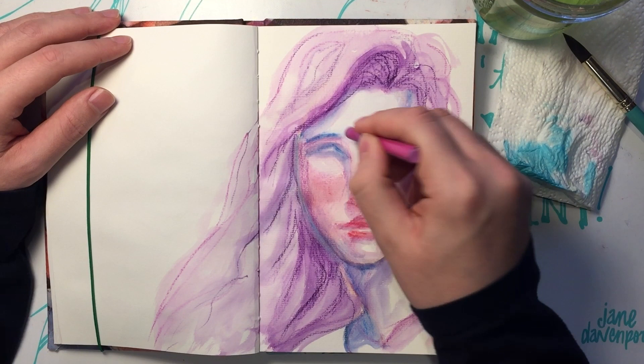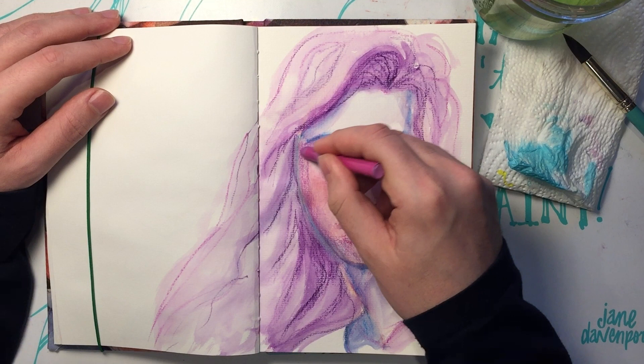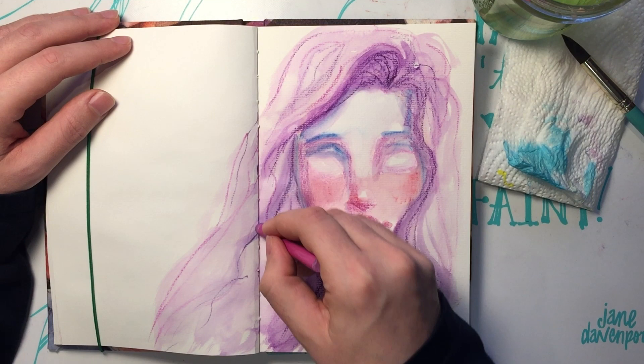I get torn with texture. Sometimes I love it. I love it when other people do it, but I feel like I don't do it right, so it starts to bother me. I am getting better with it. What I like is what's right — that is the right answer.